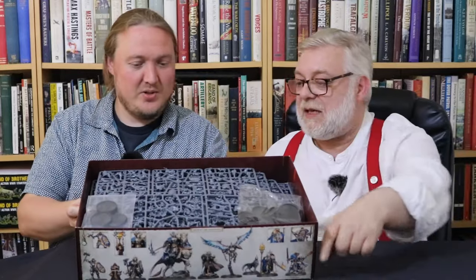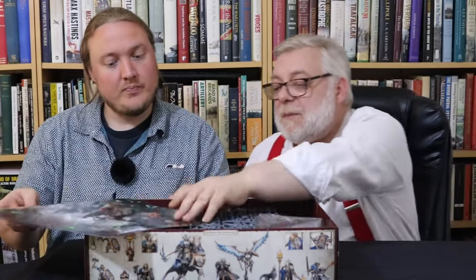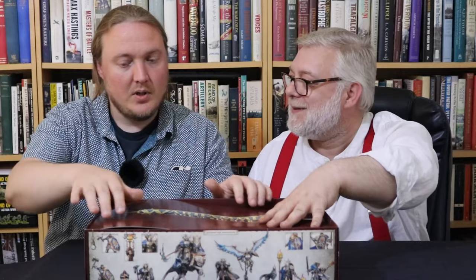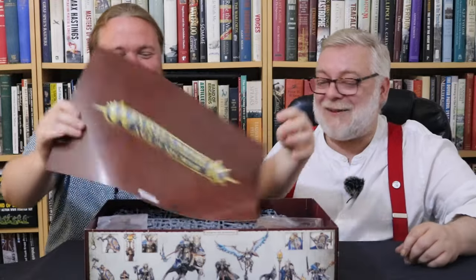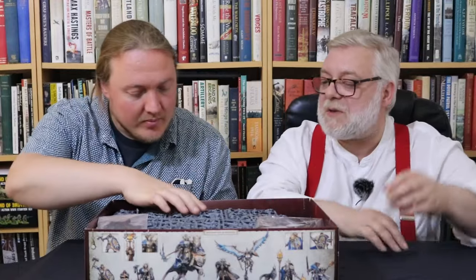Around the side you can see painted examples of the models in the box. There was a lovely piece of art in the box topper. As a box topper that confuses me — what's it protecting? It's protecting us from not having wonderful art in our hands the moment we open the box. Also the art is actually the bit that gets damaged being face down. I understand when they put those between the plastic and the rulebook because the sprues often scratch them.